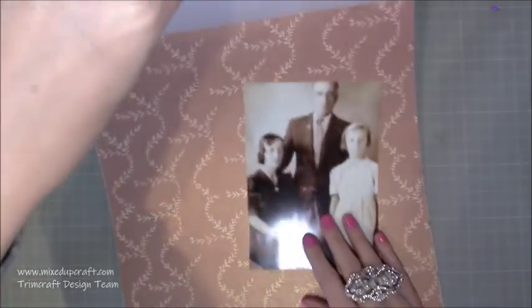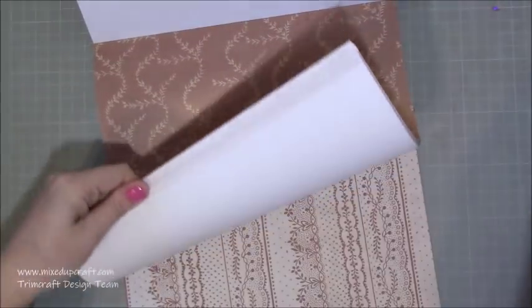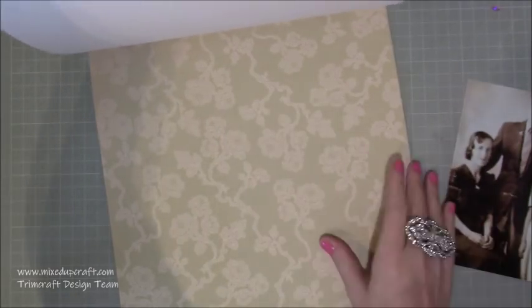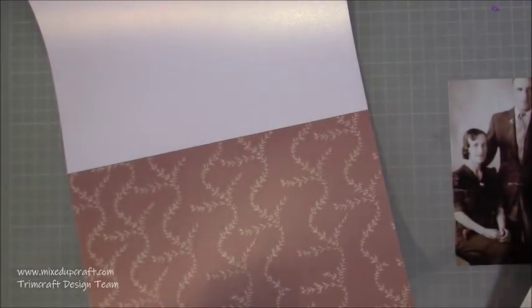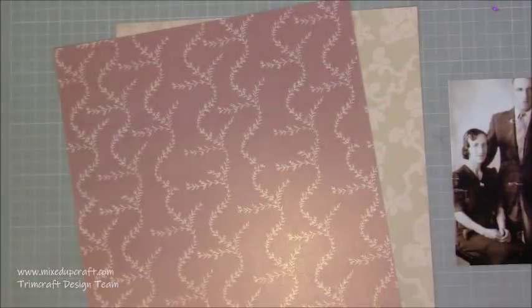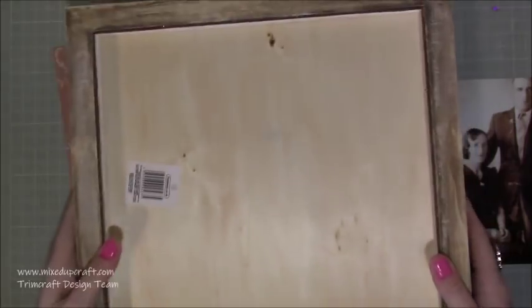The whole process is very similar to a normal scrapbook layout. I'm just going through these gorgeous V&A papers from Trimcraft and just pulling out papers that I think will work well with the photo. I'm trying to kind of take my nan back to that moment in time, that era, which is the 1940s.